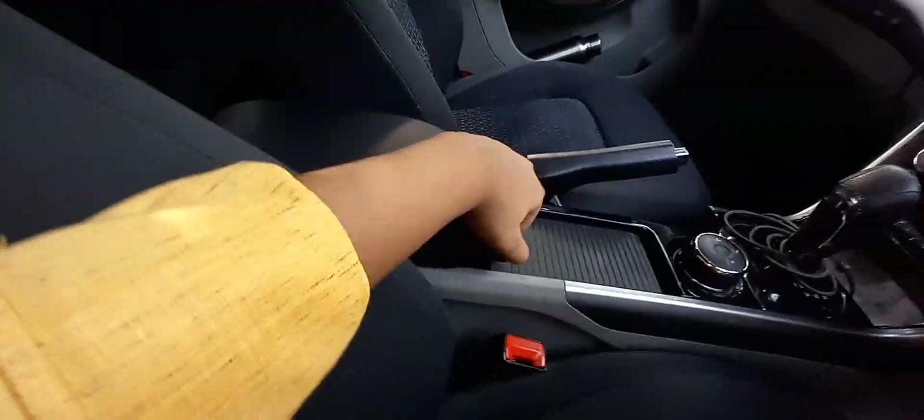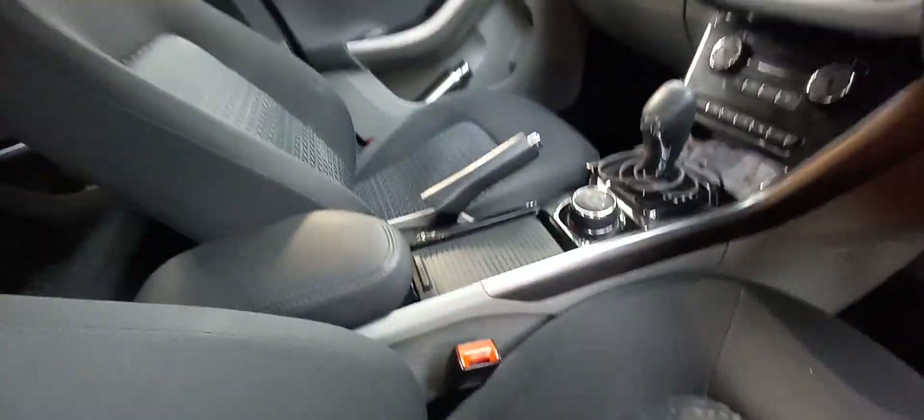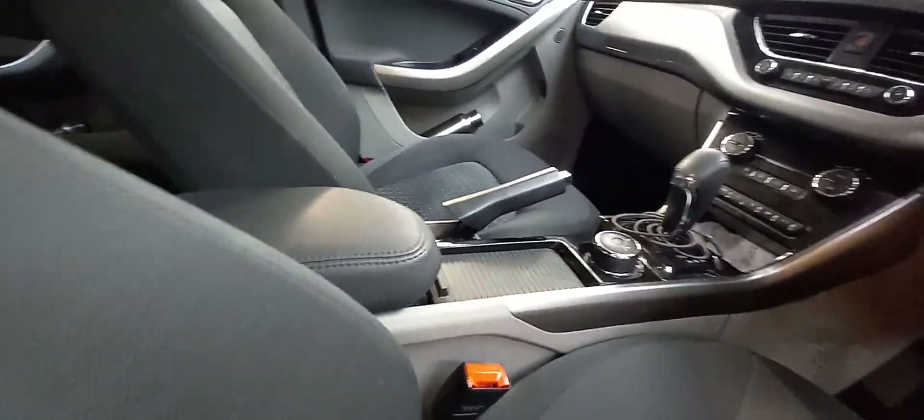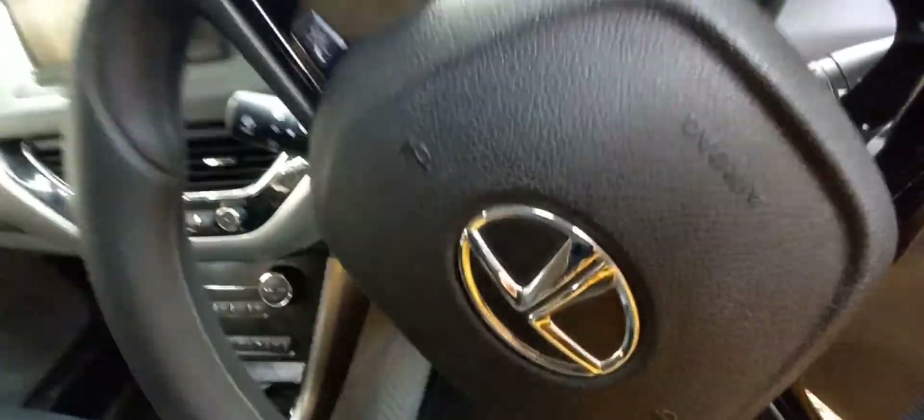You get a light and storage space over here — a sunglass holder, basically. There's no mirror on the driver's side, but there is one on the passenger's side. You get a center armrest, which is also a storage space. And that's it about the Tata Nexon.